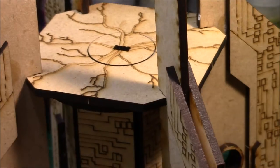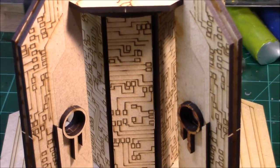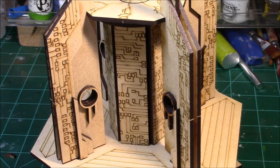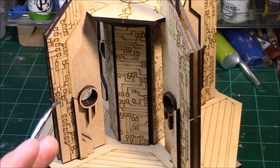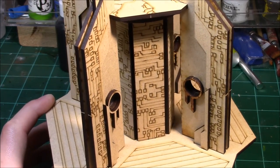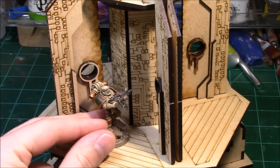Looking at the interchangeable top pieces again, moving down we've got engraving on the actual center pillar as well as the wings on the outside. Again, these are all reversible — if you don't like the engraving, you can flip these pieces around for a smooth finish. I'm not sure how much this will show through once it's primed and painted anyway, so I assembled it this way to show you guys, and I'll prime and paint it so we'll see how it turns out.